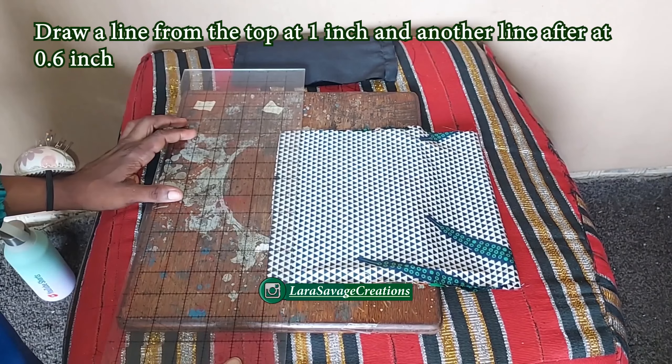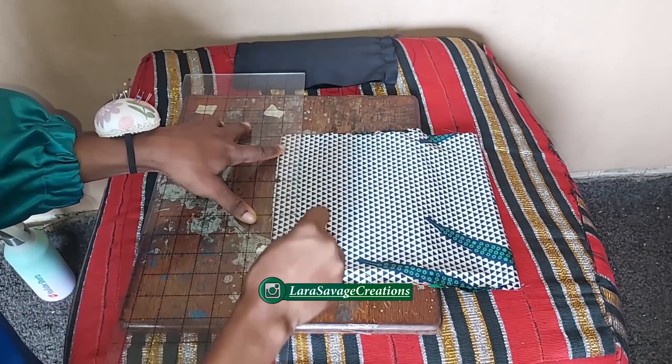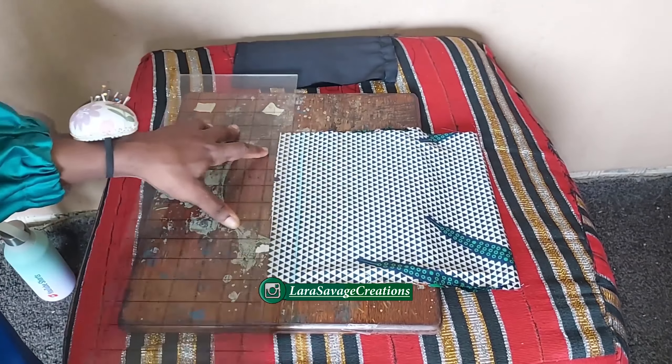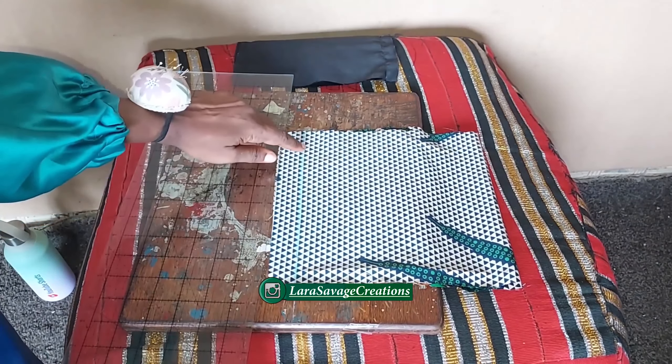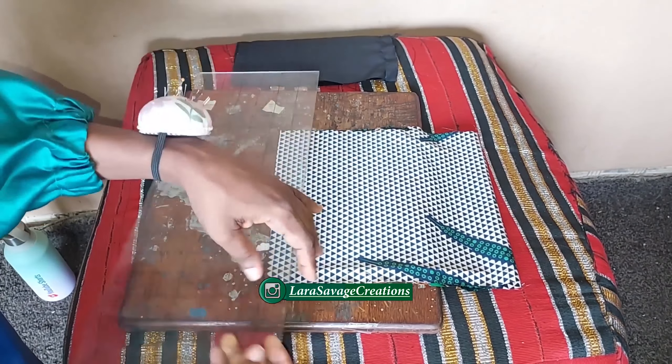What we're now going to do is mark one inch from the open edge, and then 0.6 inch after that one inch. I'm going to take my ruler and rule a line at one inch, then after that line rule another line at 0.6 inch.